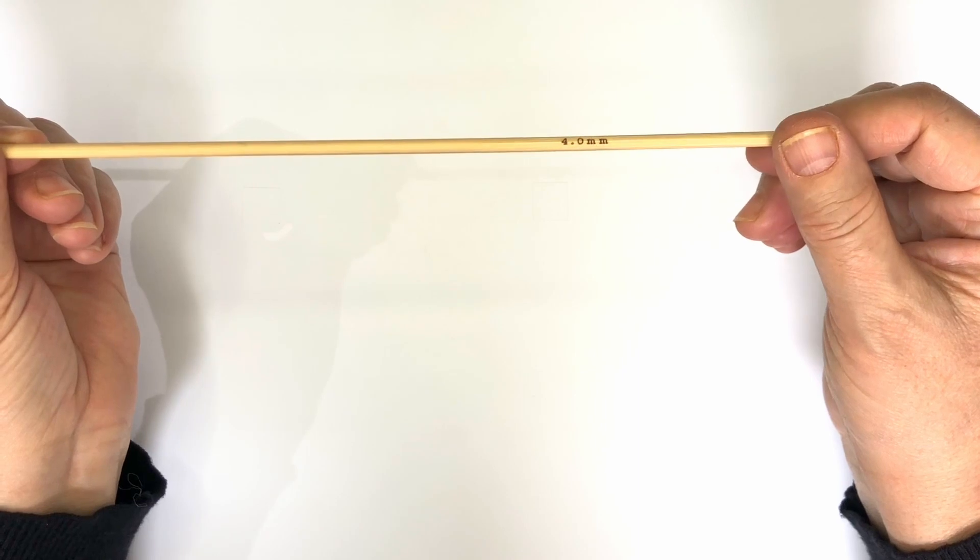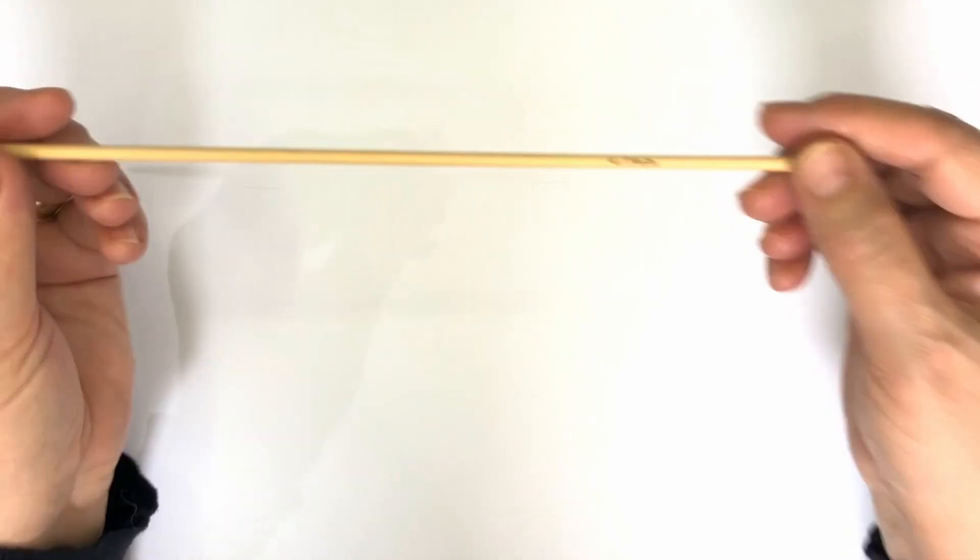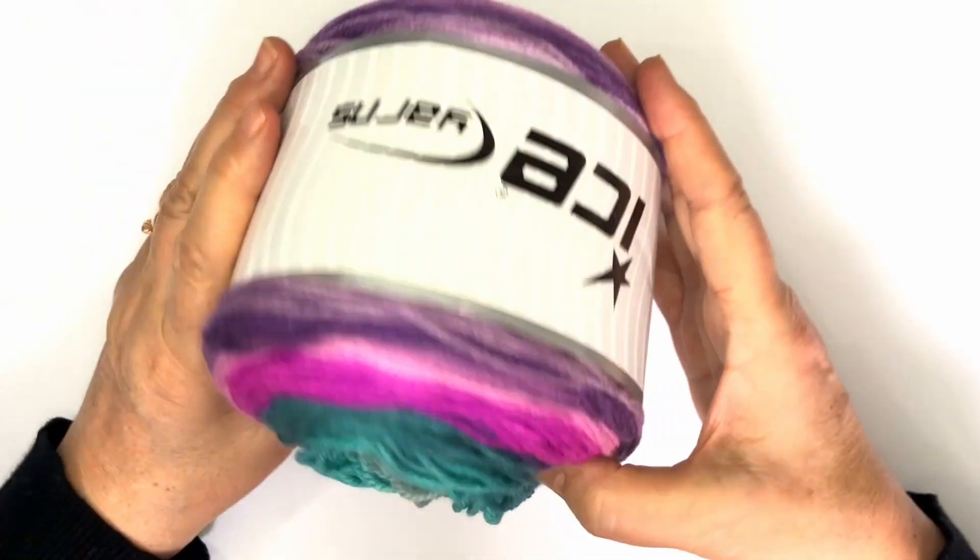For best results, use a 4mm / US 6 size needle, and aim for a gauge of 16 stitches and 22 rows on 10cm x 10cm, or 4x4.